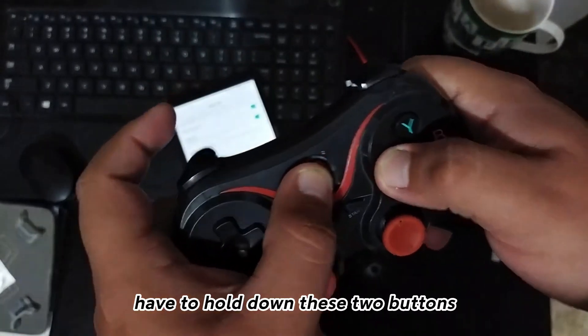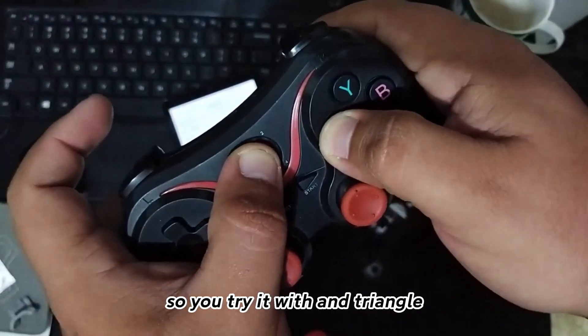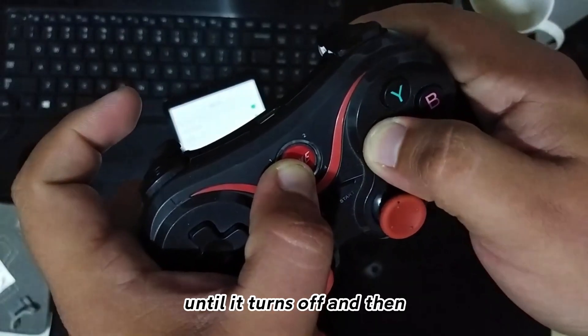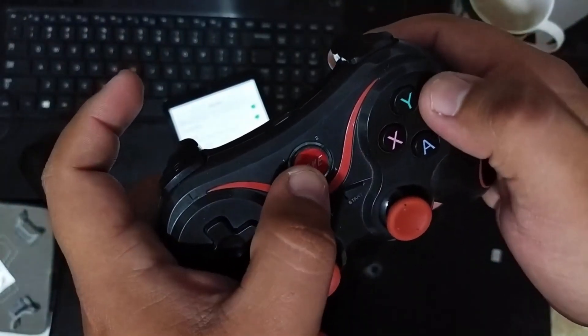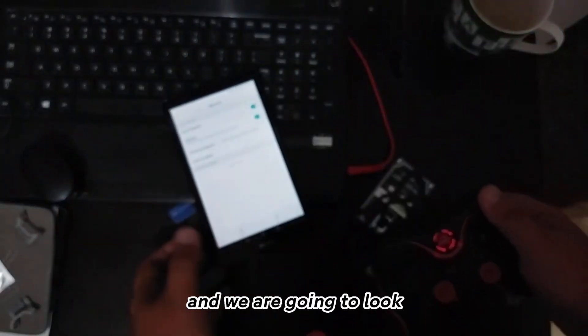Then, to turn on the gamepad, you have to hold down these two buttons. In case that doesn't work, try it with the X and triangle buttons or whatever until it turns off and then syncs. Press the button again to turn it on and we are going to look for it.